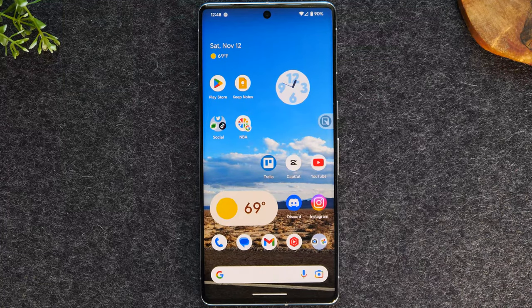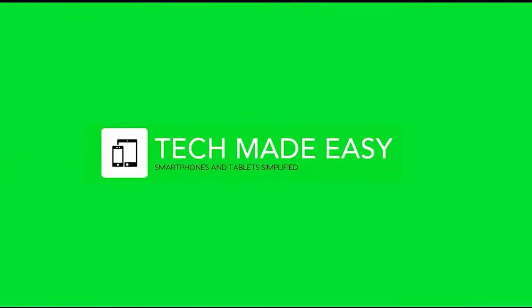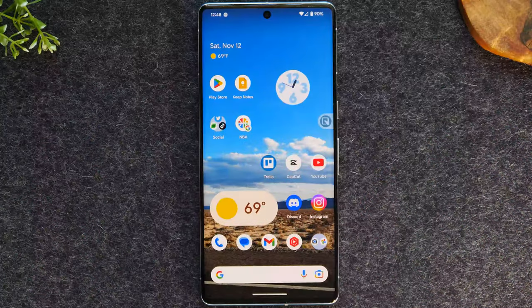In this video I'm going over how to take a screenshot on the new Google Pixel 7 and Pixel 7 Pro. Welcome back to another video. I'm your tech guide Wayne. In the video today I'm going to walk you through how to take a screenshot. There are going to be two easy ways to do this and I will go over both.